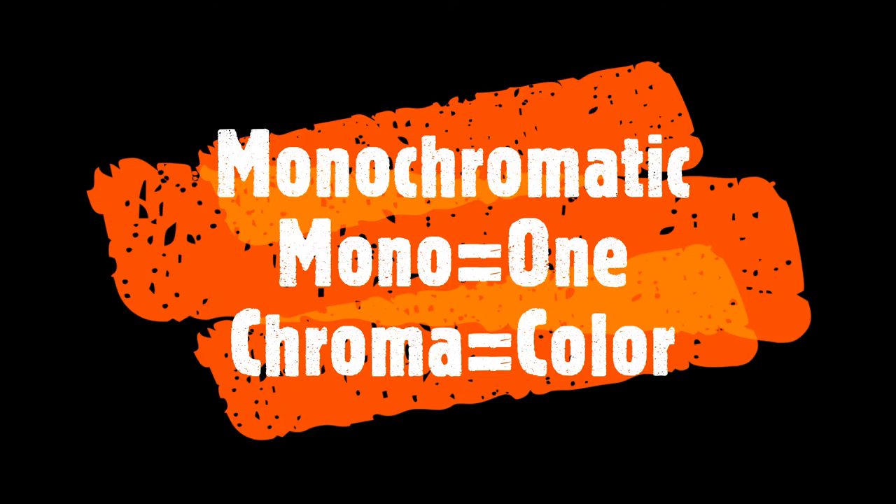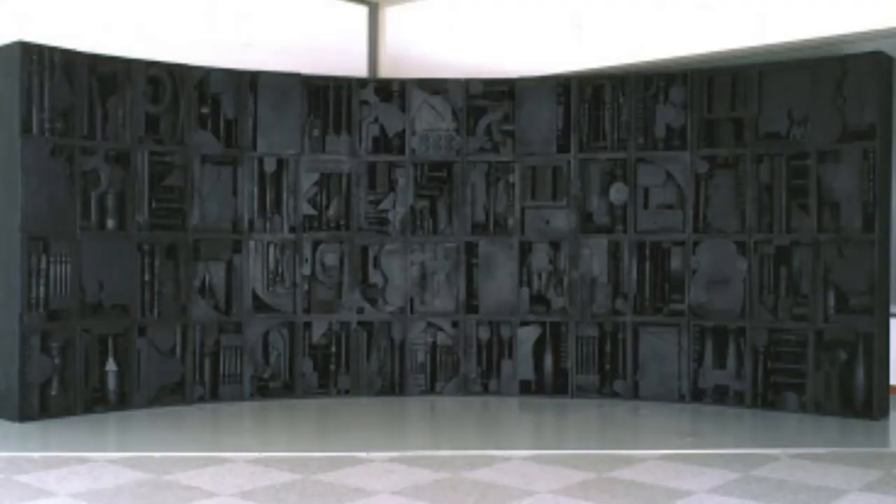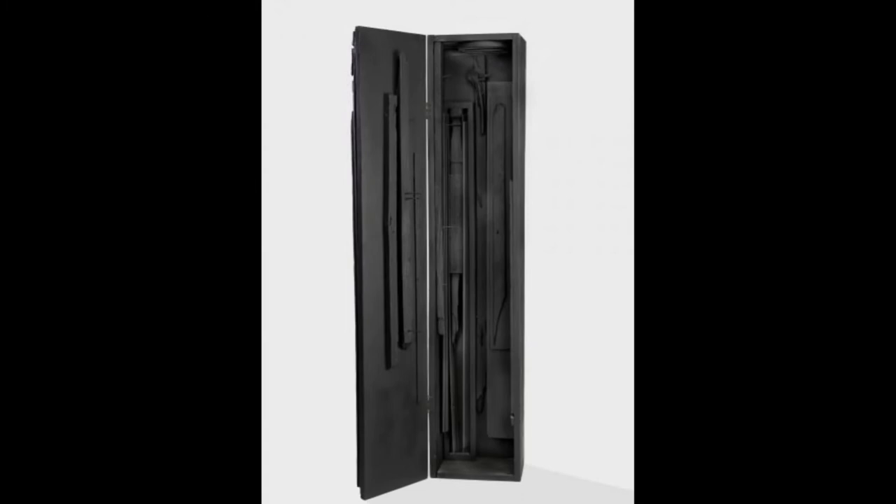Louise Nevelson's sculptures almost look like a puzzle, as they are assembled in a box-like form and placed in an upright position. These sculptures often have an impressive height, as some would reach 10 or 20 feet high.